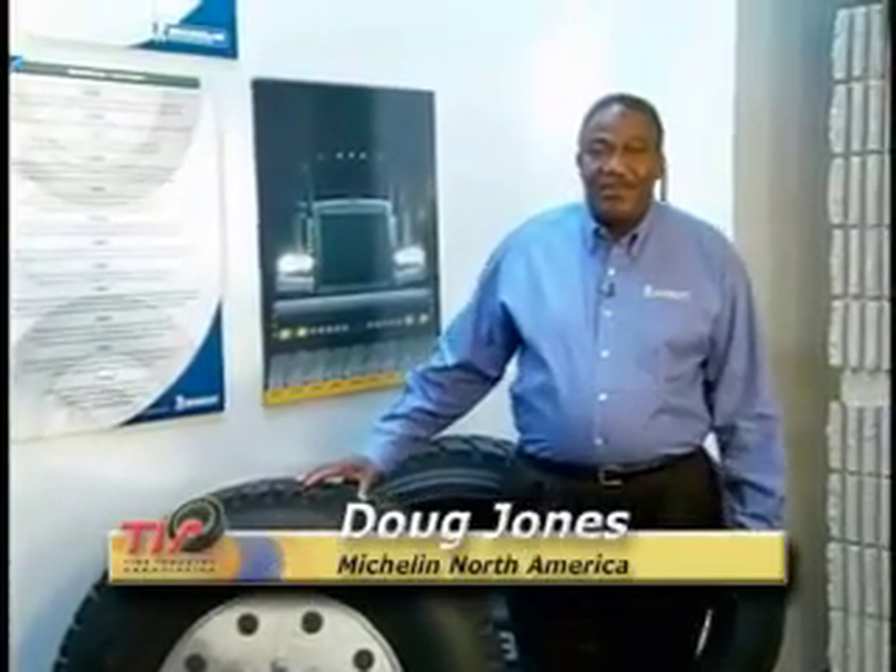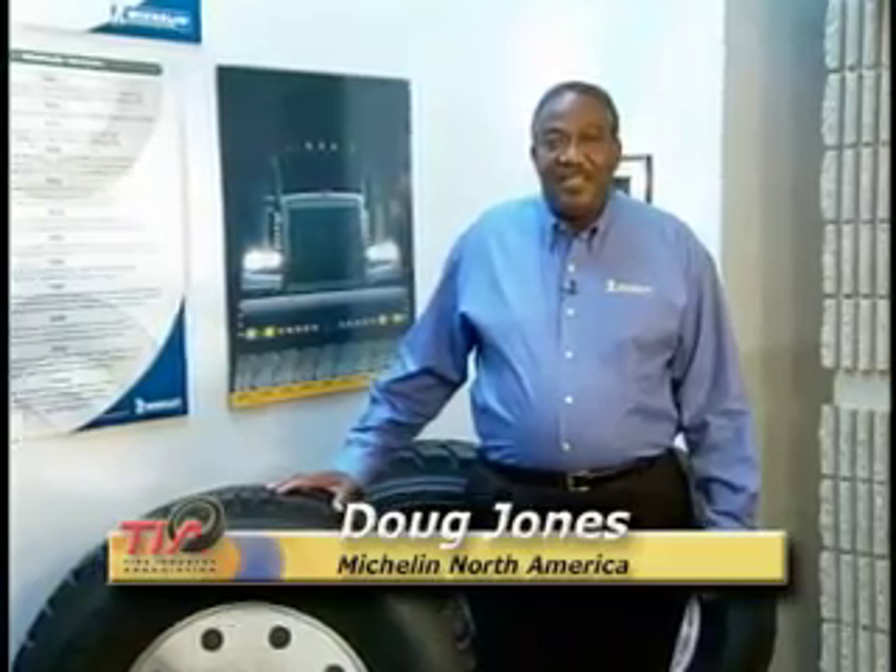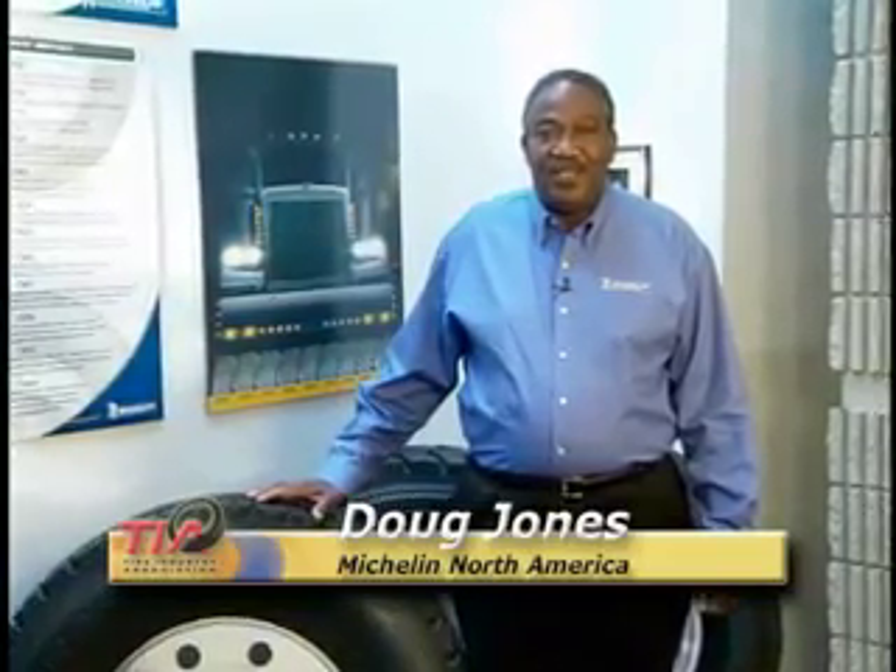I'm Doug Jones with Michelin North America. Michelin is committed to safety when servicing tubeless radial truck tires. So we've partnered with the Tire Industry Association to bring you this very important message. We're confident that if you follow the safety procedures outlined in this video, you can reduce the risk of an accident and protect yourself from a serious or fatal injury.